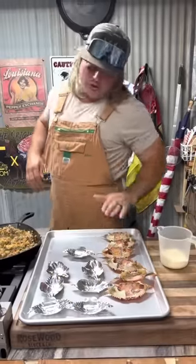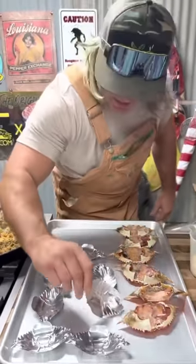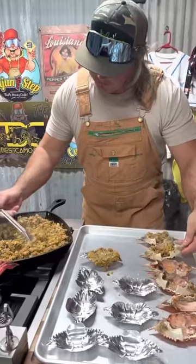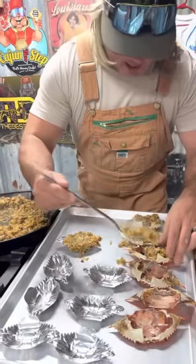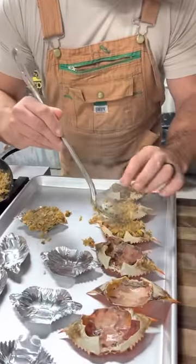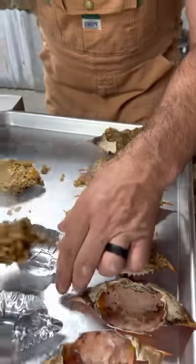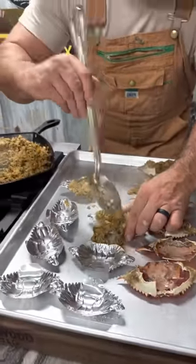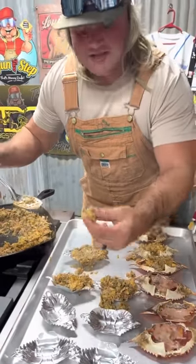So we got these fresh crabs we just peeled and picked, or you can go for the store-bought crab meat — it don't matter, dude. Keep filling them up, get them all full with that nice lump crab meat. I think they taste better when you caught and shelled the crabs yourself, but if you ain't got that, go with the store-bought. If it falls out, just eat that.